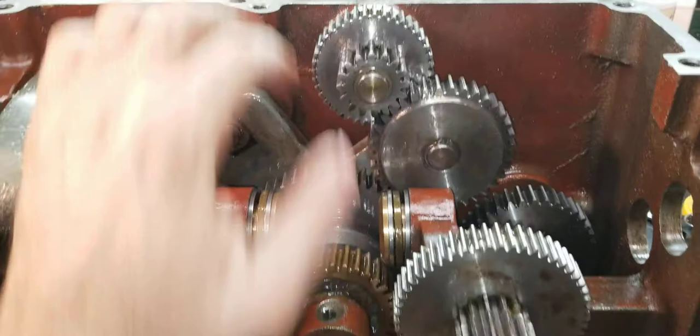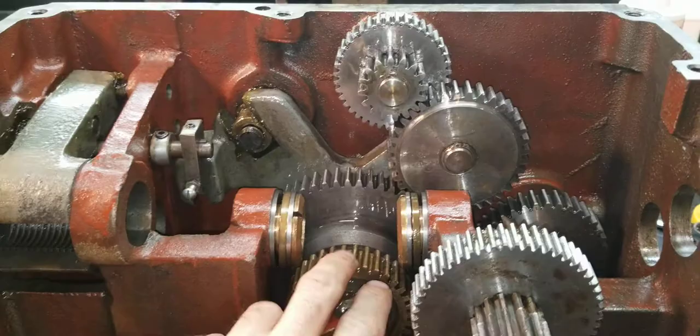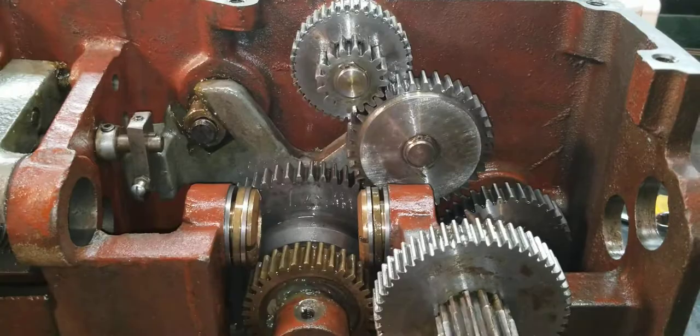Now we'll engage it in the cross slide feed. If we turn this, you can see how that gear goes up there. These two gears here stay together all the time — it's just this gear here that moves between this gear and this gear.